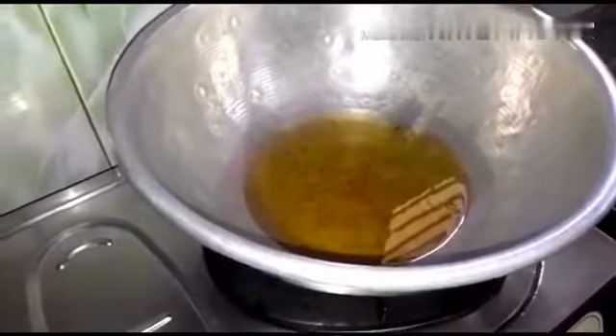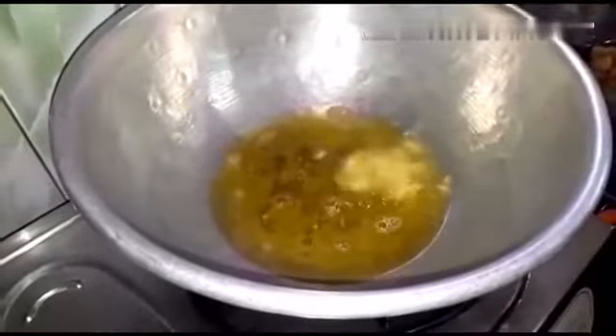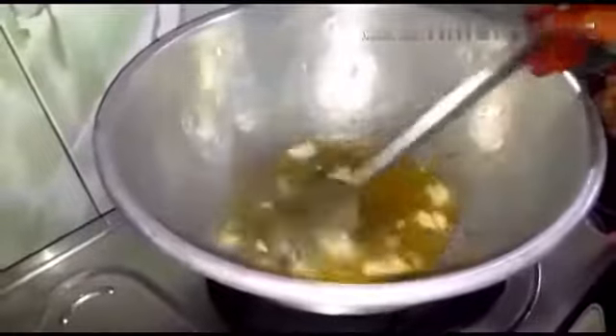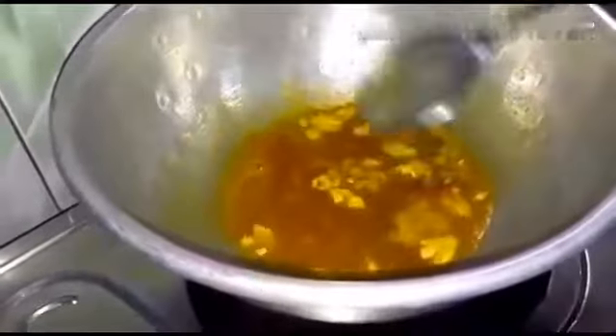Put the dough in the dough. If you put the egg in the pan, you can use the egg in the pan. You can add 100g of it to the egg. Use the egg in the pan. Add the egg in the pan and put it in the pan.